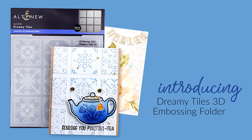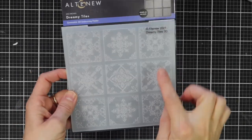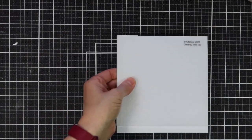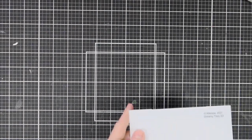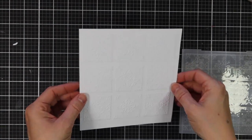This is Dreamy Tiles 3D Embossing Folder from Altenew. This embossing folder has nine tiles with five geometric patterns reminiscent of Middle Eastern designs to add a unique look to your handmade cards, scrapbook layouts and journal pages. Instead of achieving merely two levels of embossed texture, this folder will produce three-dimensional shaped designs to enhance your creations. Simply run through your die cutter following the manufacturer's instructions for 3D Embossing Folders and you're all set.